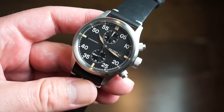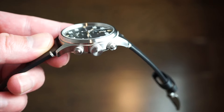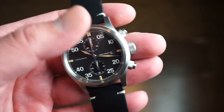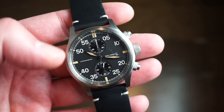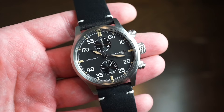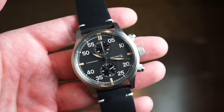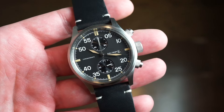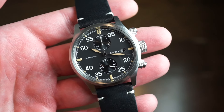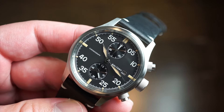This one is solid 316L brushed stainless steel all around, with a nice large crown — very easy to grip. Looking in a little closer at this case, it's a 39mm case. Lug to lug, we're looking at 46.5mm. So it's very nicely sized for the kind of watch enthusiast or vintage enthusiast. It's a chronograph in a nice 39mm size, which is kind of hard to find nowadays. I really like this size.